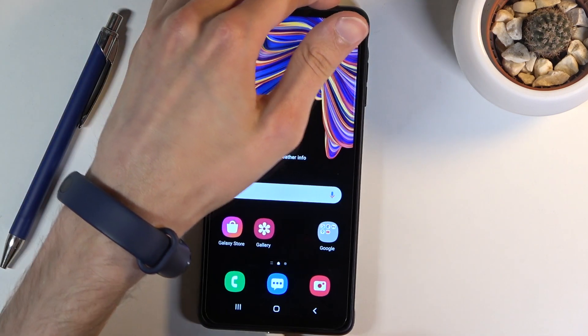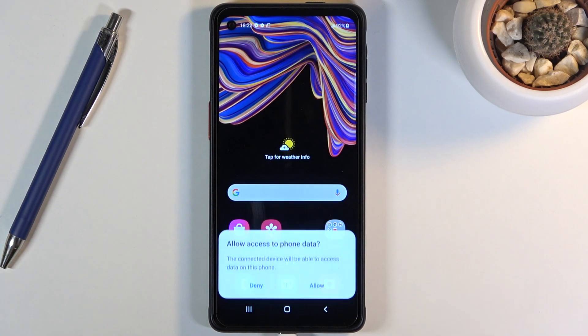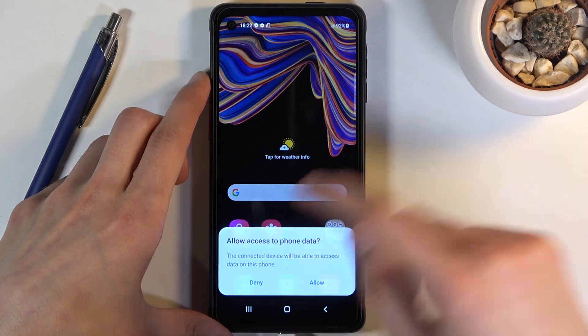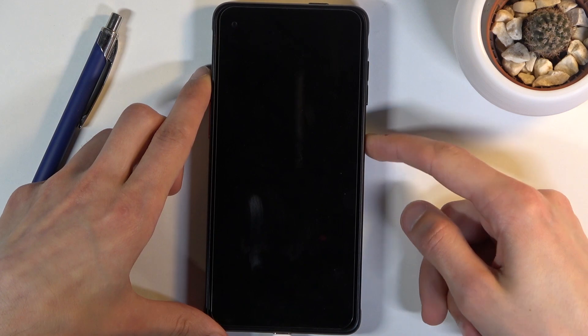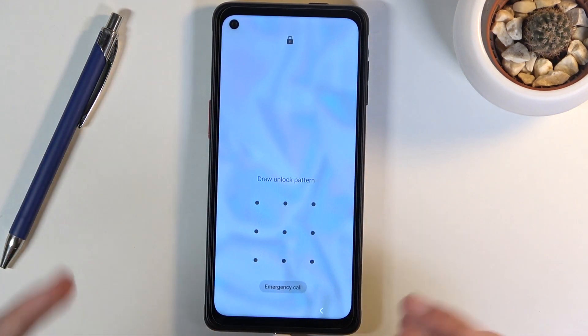connect it to your device like so. From here I'm also going to lock the device just so you can see I do have a pattern set.